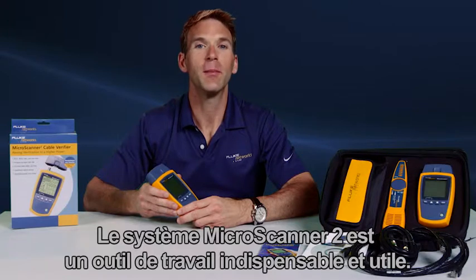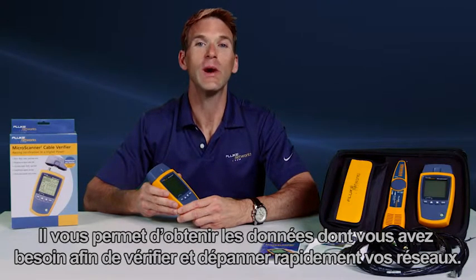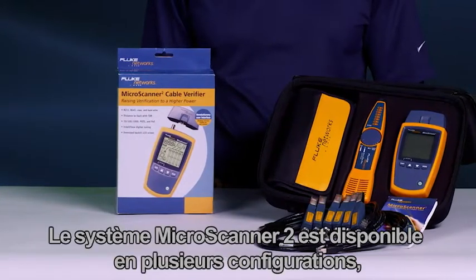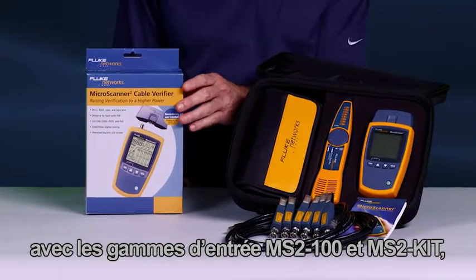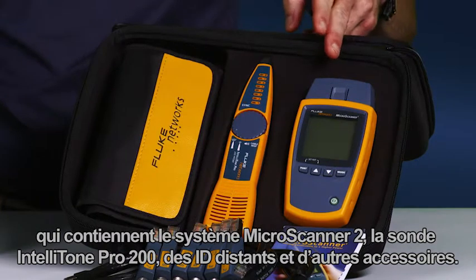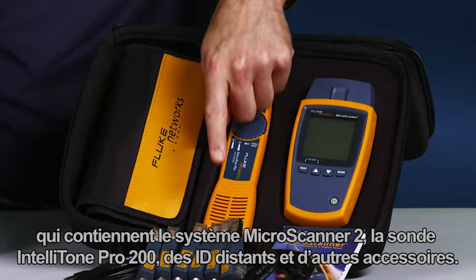The Microscanner 2 is a must-have and an essential work tool, providing the data you need to quickly verify and troubleshoot your networks. The Microscanner 2 is available in multiple configurations, starting with the MS2-100 and the MS2 kit, which contains the Microscanner 2, IntelliTone Pro 200 probe, remote IDs, and additional accessories.